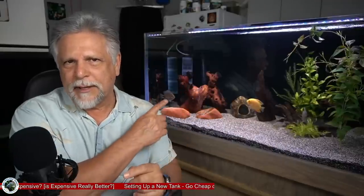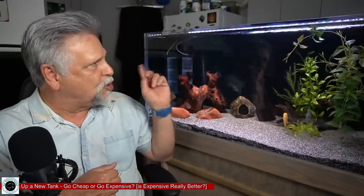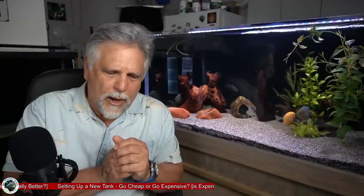From there we jump up into hang-on-back filters, which I like a lot — they're easy to work on and hold a good amount of media. I have a Marineland Emperor 400 on this tank and I think it does a great job. I might end up putting two Emperors on this tank and removing the Expertmatic so I don't have that white object in the back. That'll give me a lot of filtration, I'll be under a hundred dollars, and I can rotate servicing so I'm never without filtration.